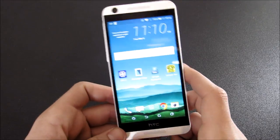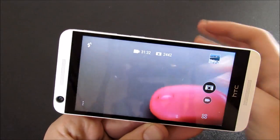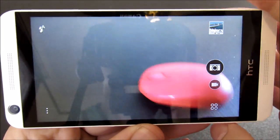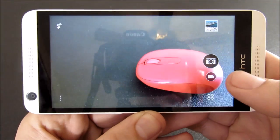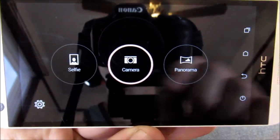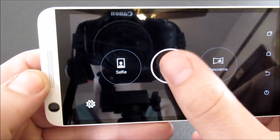Alright guys, so let's hop into the camera. Here is the camera — overall it was a little bit confusing at first to see that there was no icon for the selfie, but you have your camera right here and you go right here. Once you notice it, you can just hit selfie, you can hit panorama or anything like that, and it's real simple to do. You can just take a picture really quick.